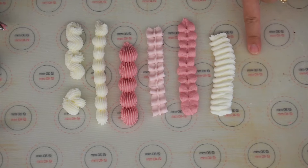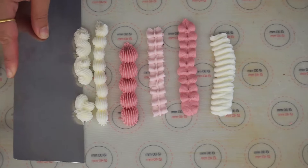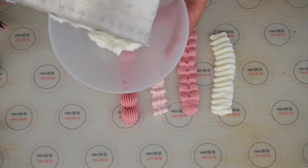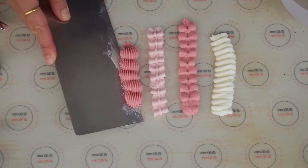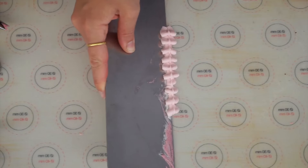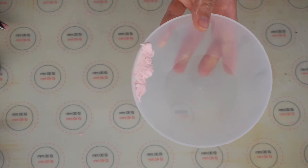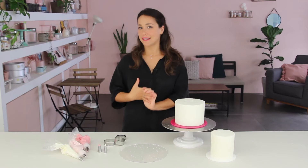So I've shown you the difference between a scrolled pipe border and a ruffled one. Now it's time to get piping directly on the cakes. The best part about using a non-slip mat is you can clean it right up — I've got a side scraper and I can just scrape away that buttercream and put it in a bowl to use again, so nothing goes to waste.